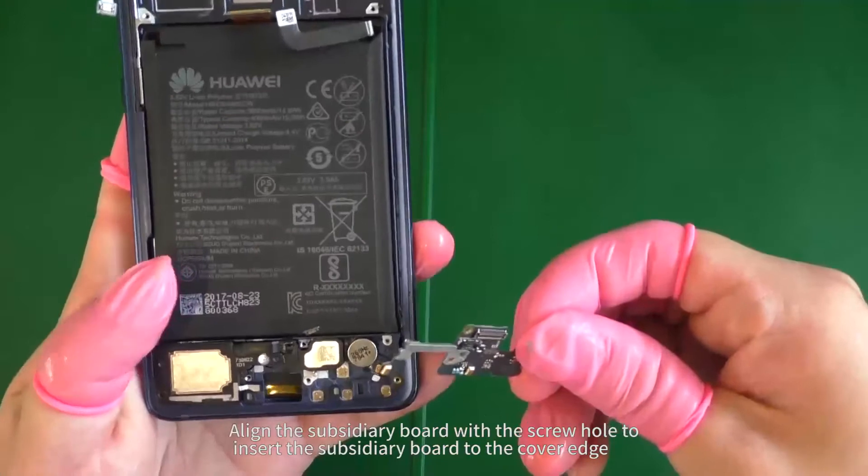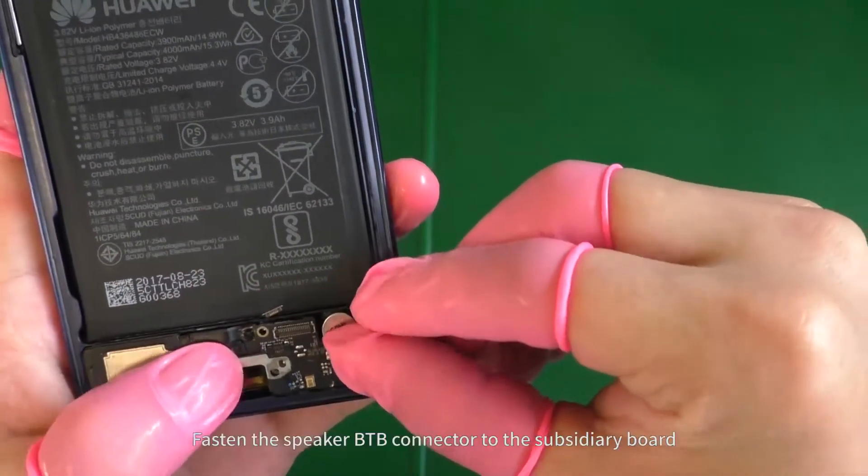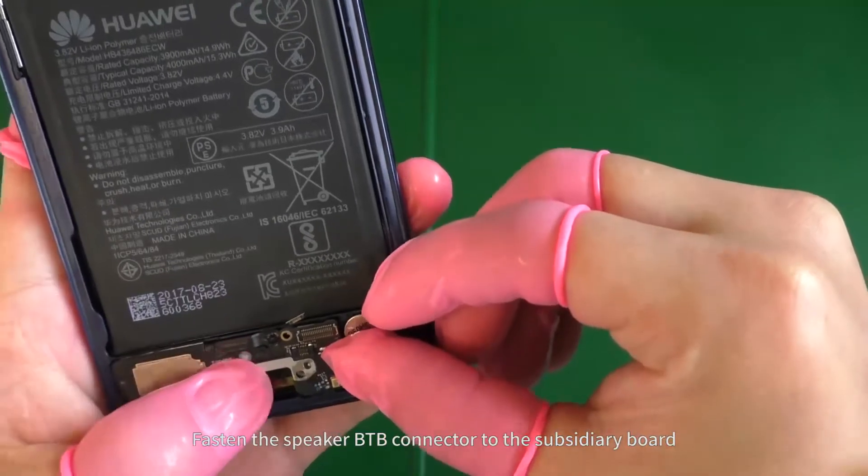Align the subsidiary board with the screw hole to insert the subsidiary board to the cover edge. Fasten the speaker B2B connector to the subsidiary board.